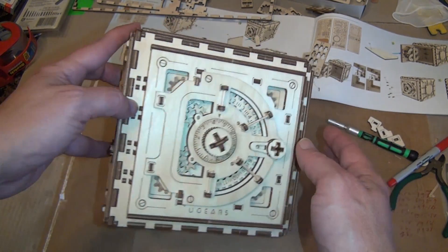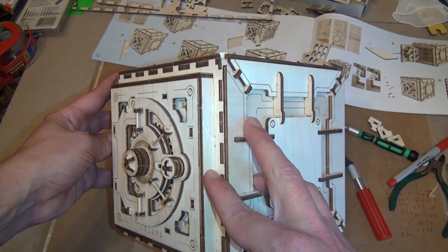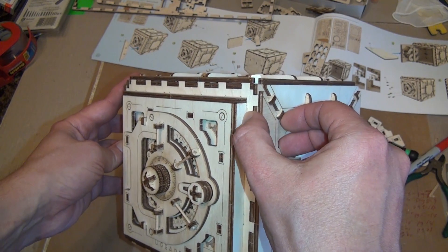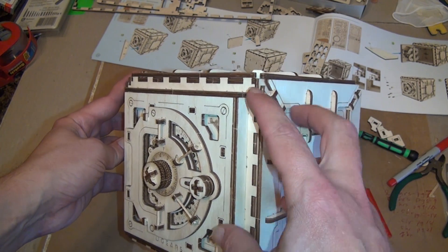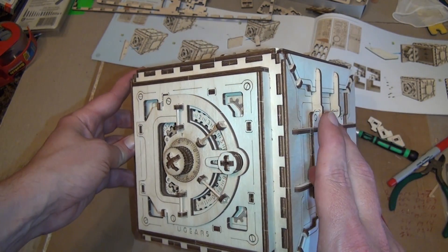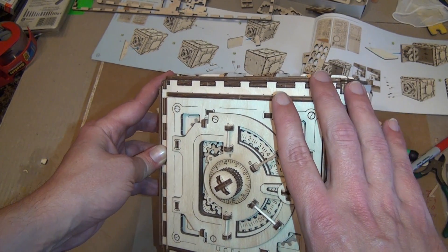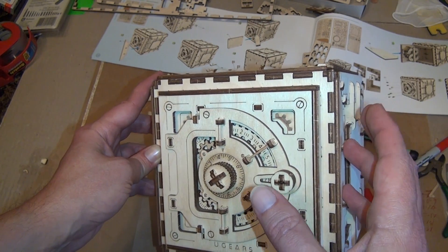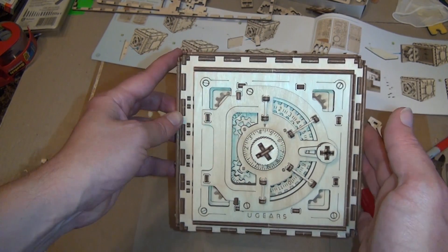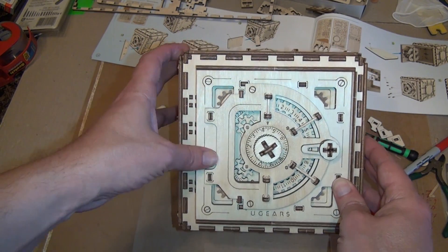I did make one mistake: I put this part on backwards accidentally. It's basically the striker plate for the door — the solid part — and because I did that, these little pieces that hide the works couldn't be locked in from the back. Because those two pieces across from each other aren't the same, I couldn't lock them in. But my safe works and looks okay, so I'm just going to leave it as is.